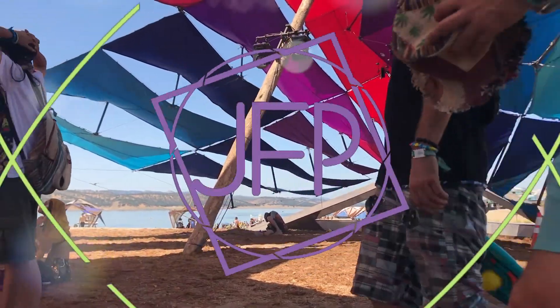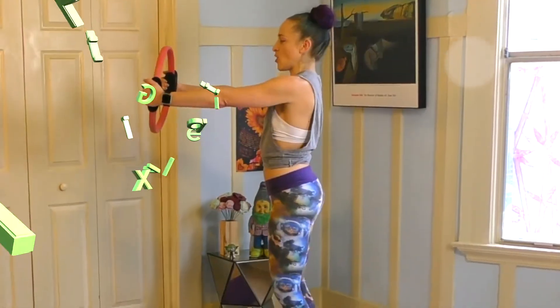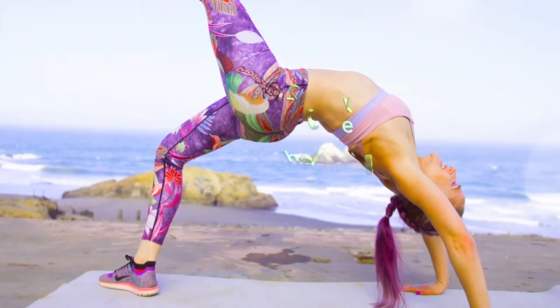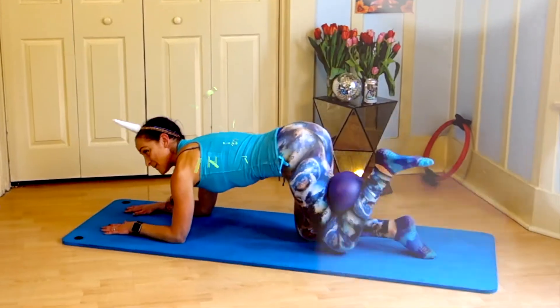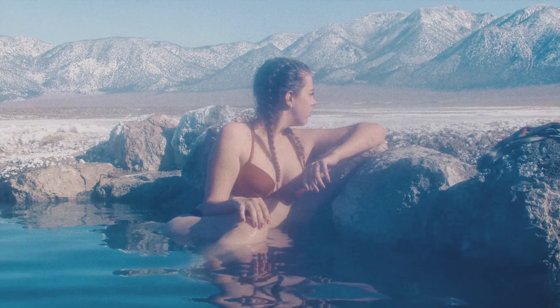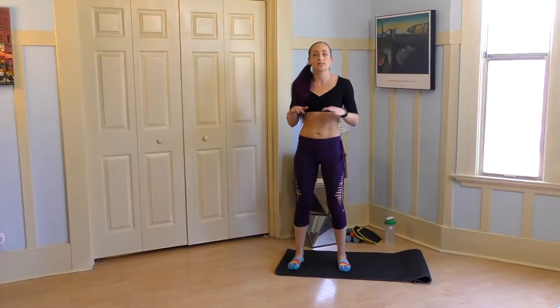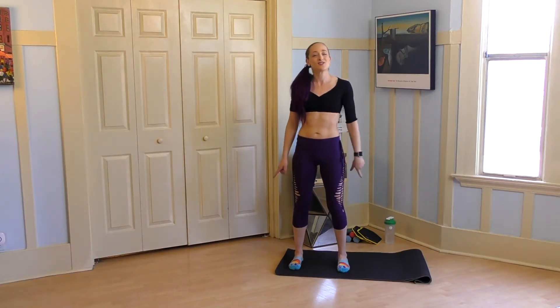My name is Jessie Fit Pilates and you are here for my 21-day core challenge. This challenge is perfect if you want to get back into an exercise routine. I timed it right around Coachella, so if you're like me and it's right before festival season and you want to get back into a regular routine of doing Pilates, getting your core strong, getting some stretching in, and reestablishing a fitness rhythm in your body.